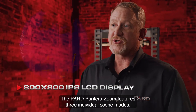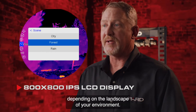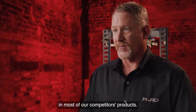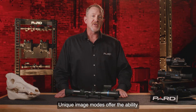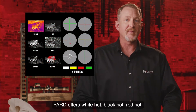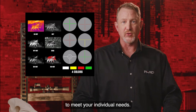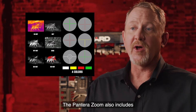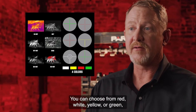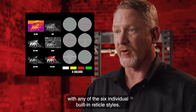The PARD Pantera Zoom features three individual scene modes that provide additional clarity depending on the landscape of your environment — a feature not commonly found in most competitors' products. Unique image modes offer the ability to clearly define and highlight your target; PARD offers white hot, black hot, red hot, iron hot, sky, and edge options. The Pantera Zoom also includes four individual reticle colors — red, white, yellow, or green — which can be paired with any of the six individual built-in reticle styles.